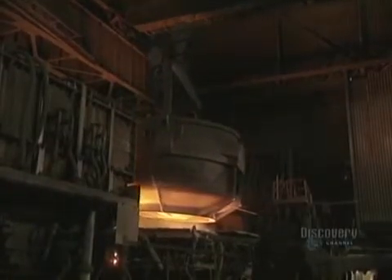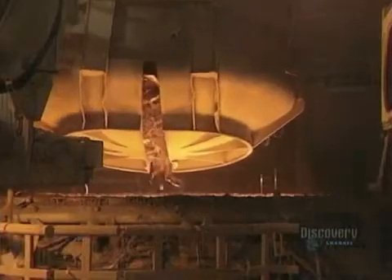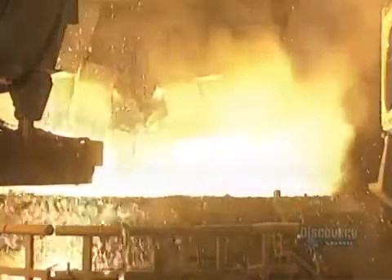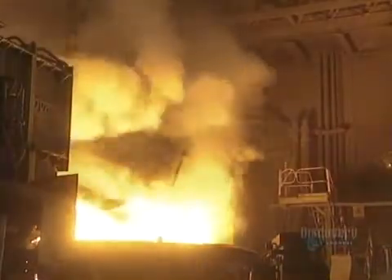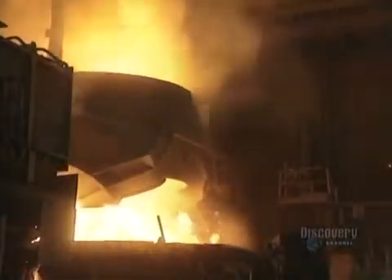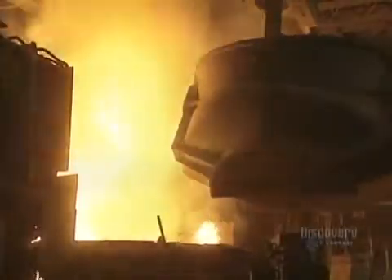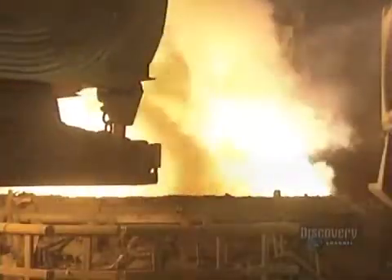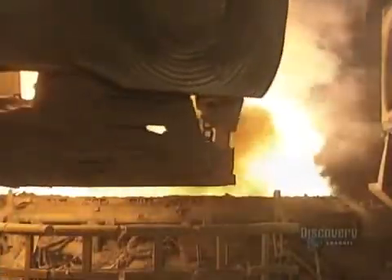It is heated by 3 electrodes and by 4 natural gas burners. The contents of the basket are dumped into the furnace. Here, the pieces of metal come into contact with liquefied steel, which always remains at the bottom of the furnace. There's a reaction, and an aeration system draws out the smoke that's produced. At this high heat, the 60 tons of metal will melt in about 60 minutes.